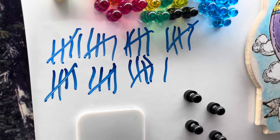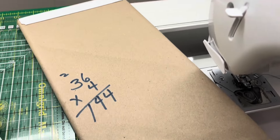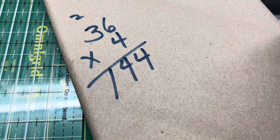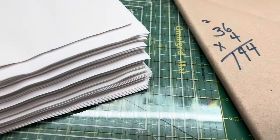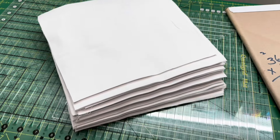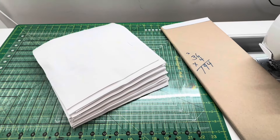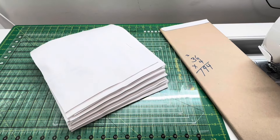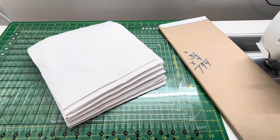You can see here how many I got: I cut 36 stacks of four 10-inch squares, which means I ended up with 144 — about the equivalent of three and a half layer cakes. So for $55 I got approximately three and a half layer cakes.